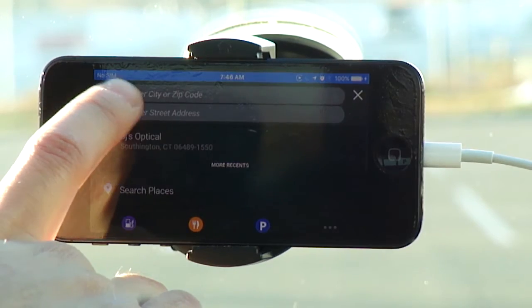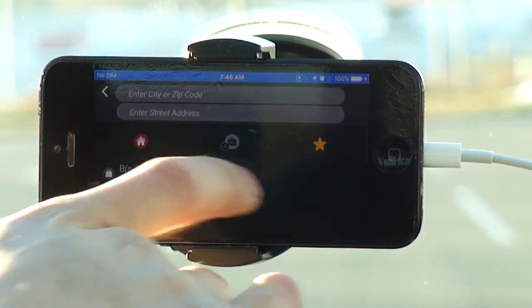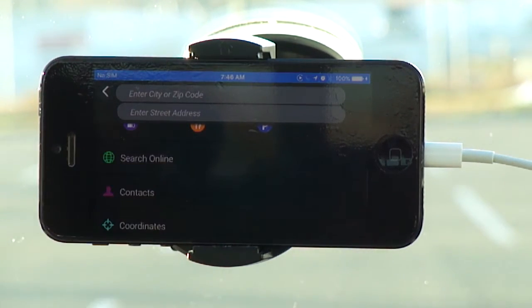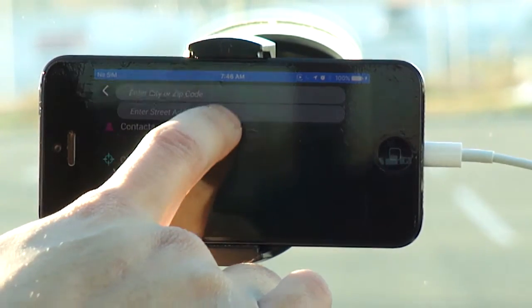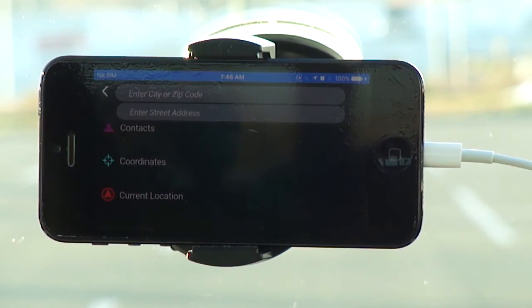You can do more searches in places, and then you have your favorites button which shows all the addresses you've set as a favorite. You can also search online for places, go into your contacts if you have addresses programmed in, enter coordinates, or check your current location — I'm just in the parking lot right now.